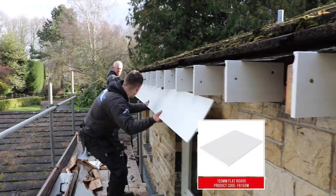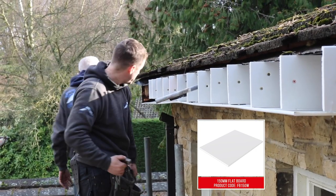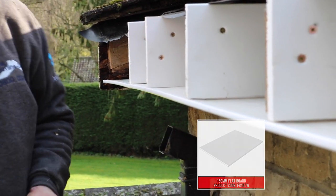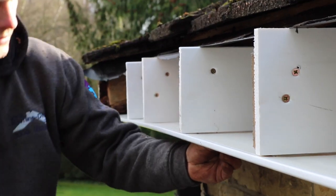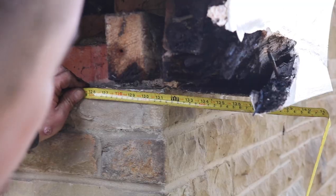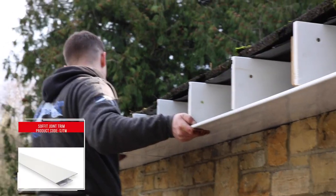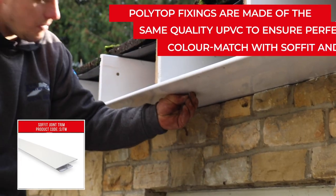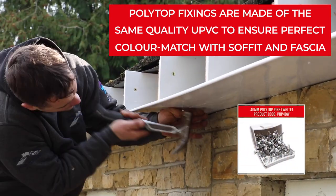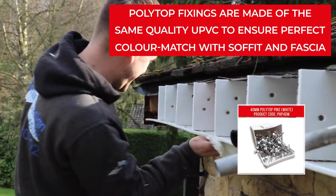Slide into place and attach 9mm solid PVC-U soffit boards to the underside of the spine. Use soffit joint trims to neatly join boards together. Wipe away any dirt with a multi-purpose wipe.